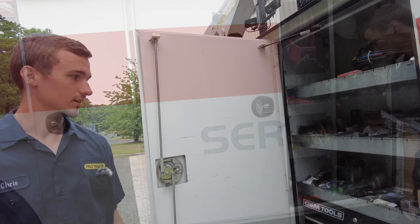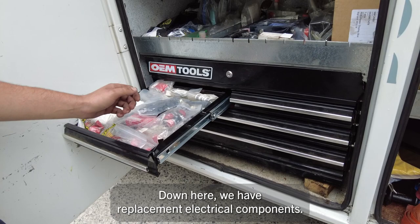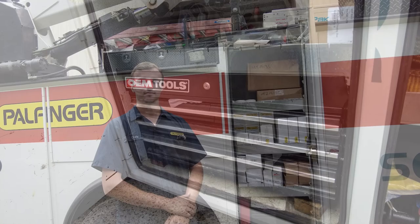In this cabinet we have spare parts. We've got replacement holding valves, seal kits for rebuilding hydraulic cylinders. Down here we have replacement electrical components — switches and relays, timers.